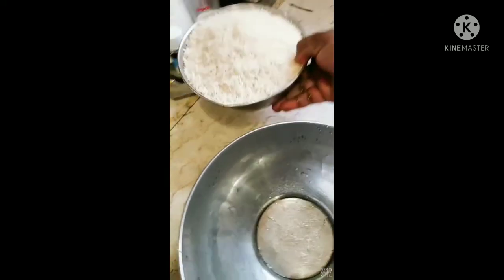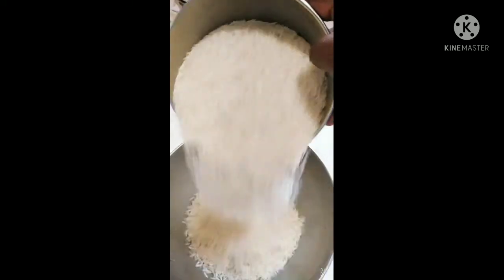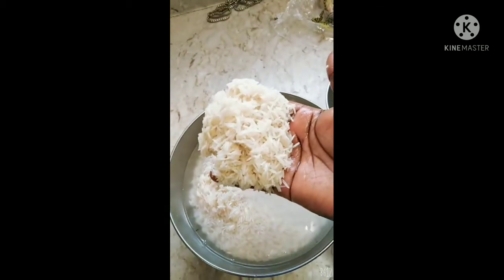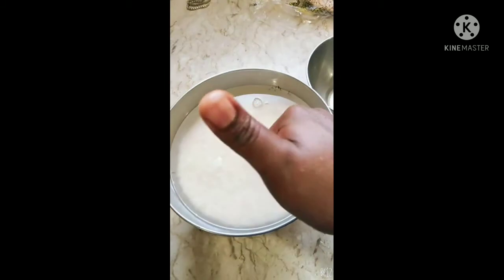While my chicken was on the fire, I soaked my rice. I soaked my rice in water for 30 minutes because I want my rice to have very long grains when cooked. The grains should not stick together — they should be long and separate.